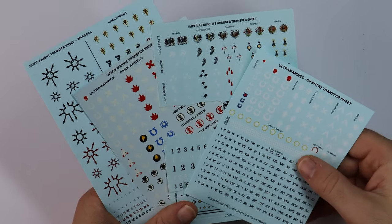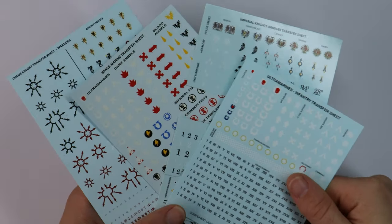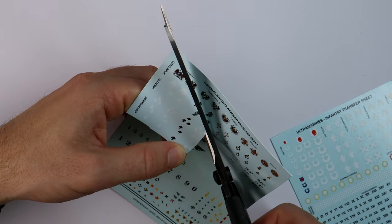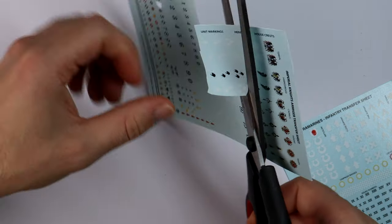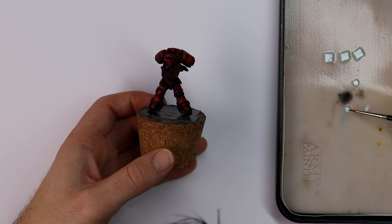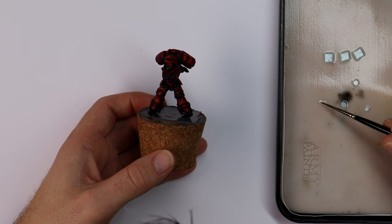I want to use decals across the army because I'm happy that I've found a way to make them look great. I don't need an exact match to the lore, but I can jump online or look through the codex for squad markings that suit them. From the Imperial Knights Armiger transfer sheet there are some small white skulls that could look cool on the knee pads. Having skulls feature in the army design will further sell the morbid mood I want for these marines.